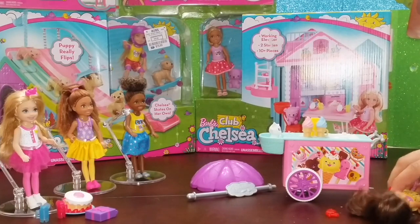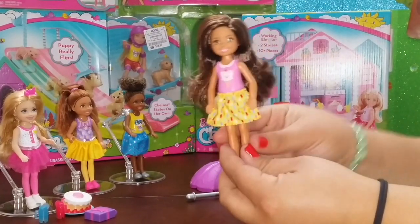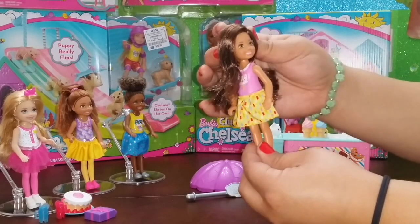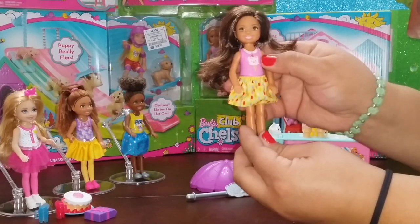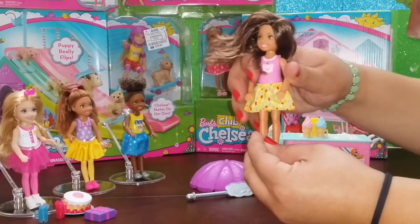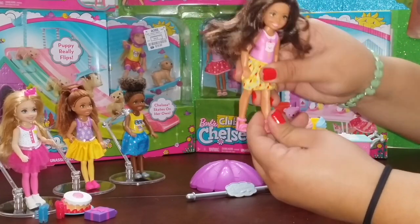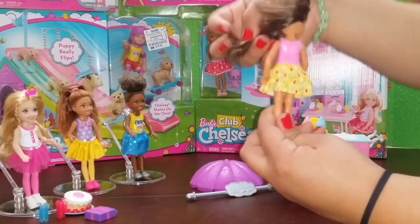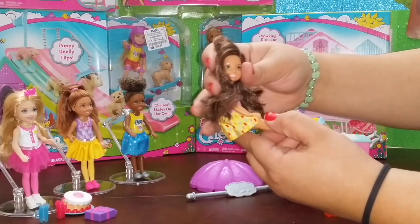Up next we have Chelsea's Club ice cream cart set and this set is so adorable - I just couldn't help but buy it. Chelsea's friend has really soft, really long brown hair which I love, and she's wearing this pink shirt with a cute little ice cream that has a kitty face on it - so adorable. You can move her hands up and down. She's also wearing a cute little yellow skirt and pink sandals. She's going to be one of my favorite dolls - Chelsea's best friend.